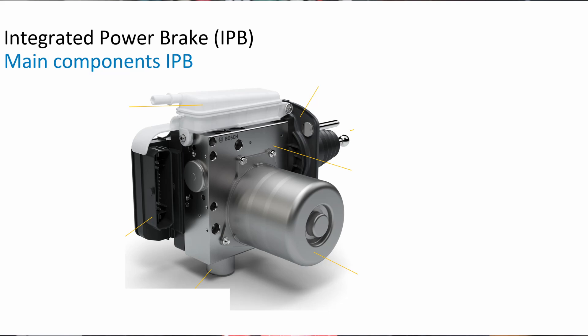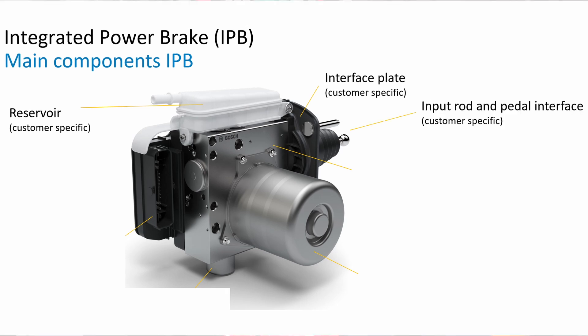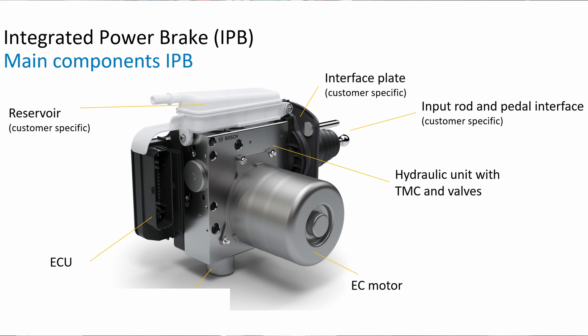So what do I mean by two hydraulic systems separated by valves? Here is a view of the Bosch IPB with the main components being: the reservoir, an air face plate where it connects to the dash panel, the input rod that attaches to the brake pedal, a hydraulic unit with the various valves, an electric motor, an ECU, and finally the key to the whole system — the pedal feel simulator. I'm showing the Bosch system here, but any of the others that are out there have some version of these same main components.